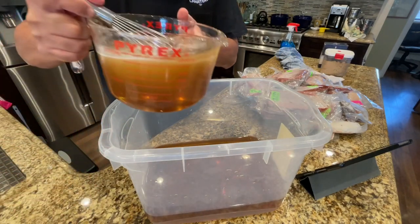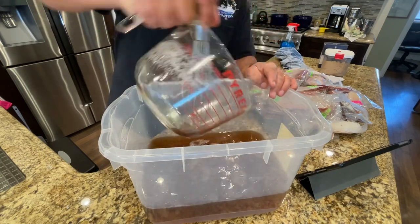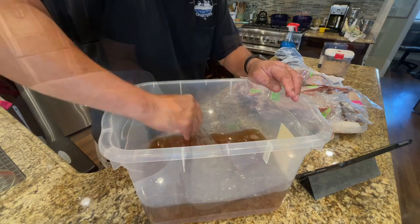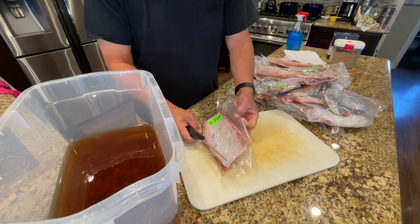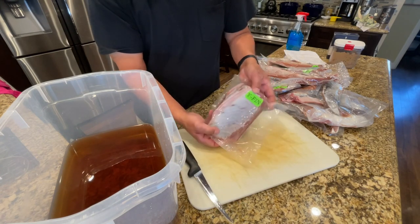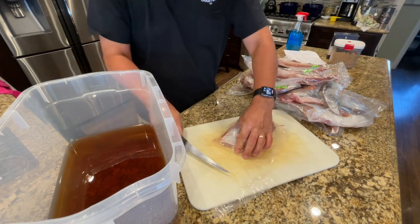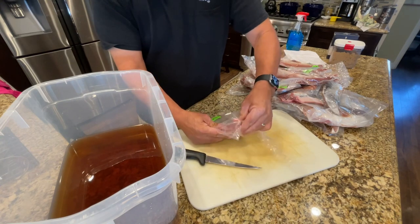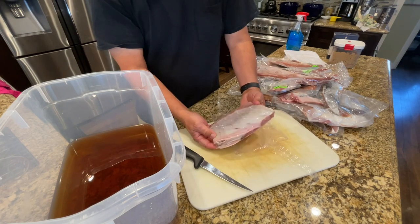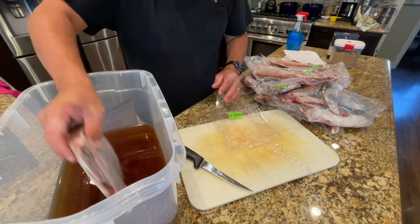I'm going to go ahead and add this into this container — this is a total of six quarts. The next step is to add the fish. We're going to be doing these beautiful yellowfin bellies that our friend gave us. I'll go ahead and cut these open and add them to the brine. This is a little bit on the bigger side, but I'm going to add this whole piece in because it's going to reduce by about 30% after it's dried and smoked.